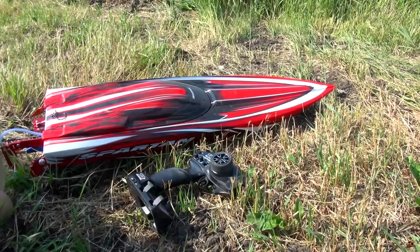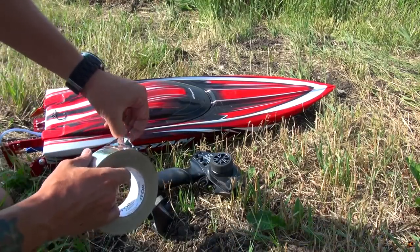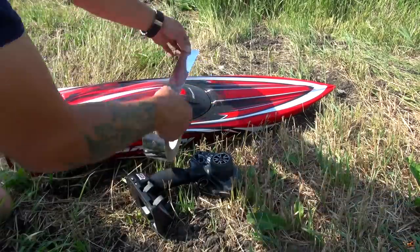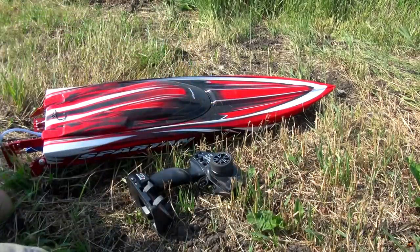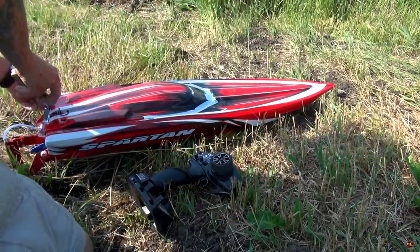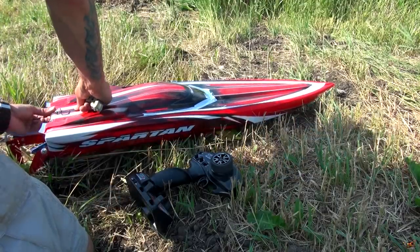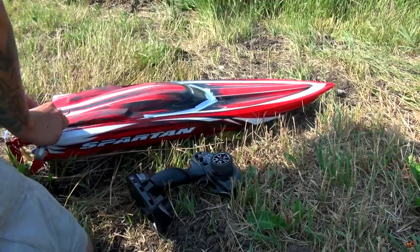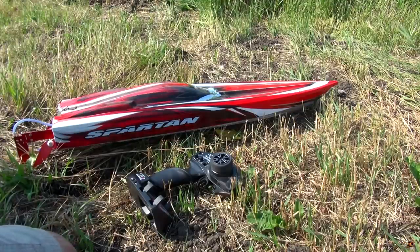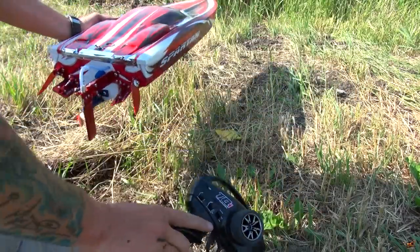Beautiful day out. I'm actually gonna use this metallic tape — not for any other reason than it looks cool. And it's waterproof. Okay, with the boat all sealed up, a little bit of a test. Yep, good to go.